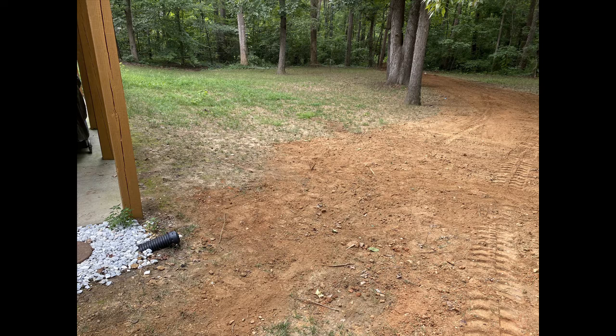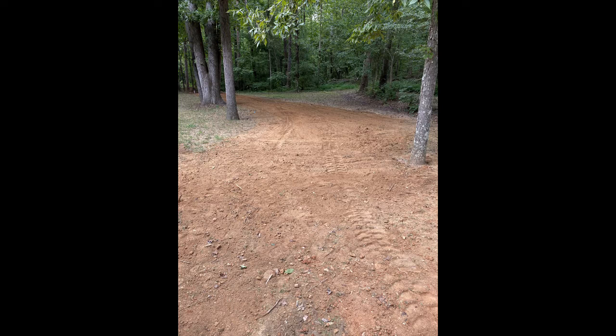The next several pictures are going to show us moving towards the back of the property until we get to the final stub out. We're just moving back towards the entrance into the wooded area. It's all flattened out here - more of the same situation where we've backfilled the trench, gone over it with the backhoe, and leveled everything out.